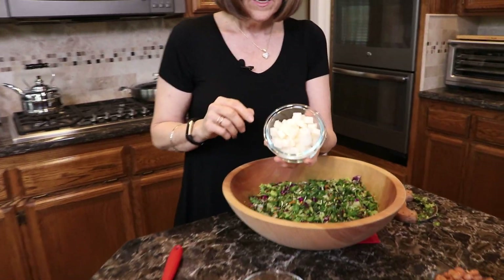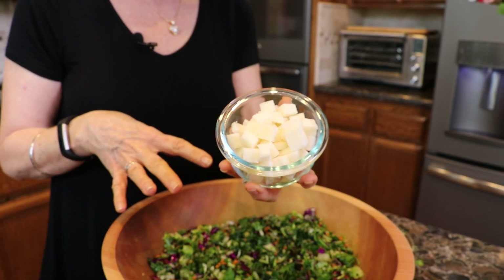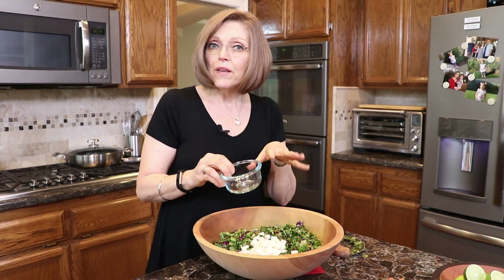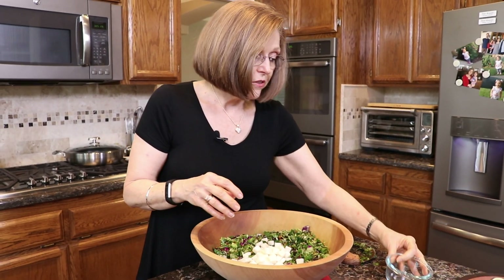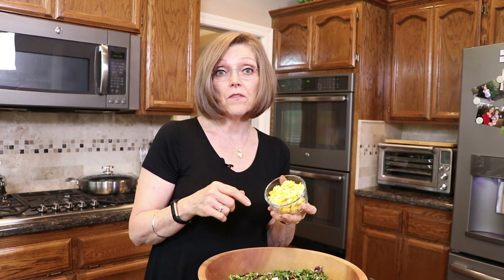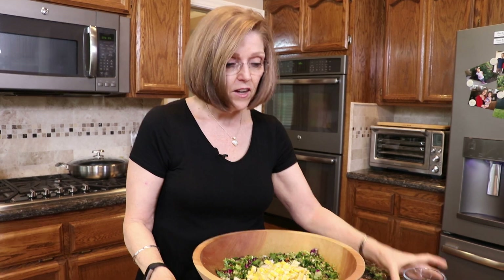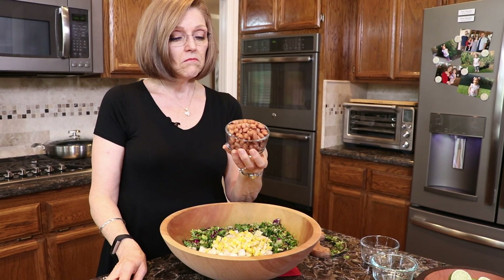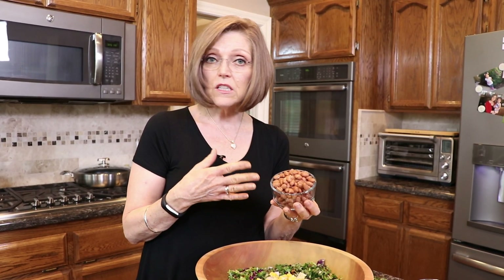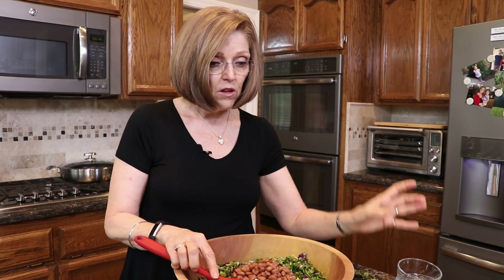This is jicama and it has a nice crunchy little bite to it. I really like it in my salads for the crunch and I buy it already peeled and sliced at Trader Joe's. This is one cup of corn that I cut off the cob — I cooked it in the Instant Pot and I have a video showing you how to do that. This is a heaping cup of pinto beans. You can use home-cooked or canned — just rinse and drain them. You could also use black beans or kidney beans.